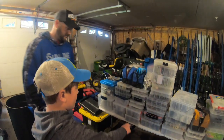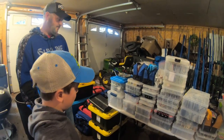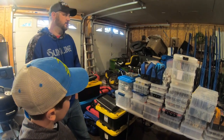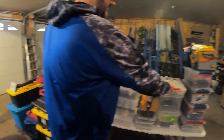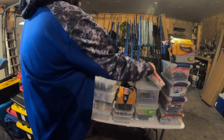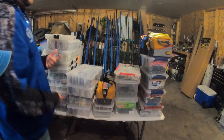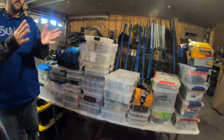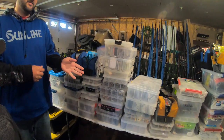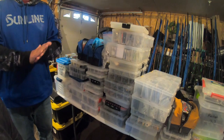I write what baits they are on the boxes — when they're sitting in the compartments I know exactly what it is. And honestly in my boat I know where everything's at for the most part. I try to label stuff to make it easy to find.